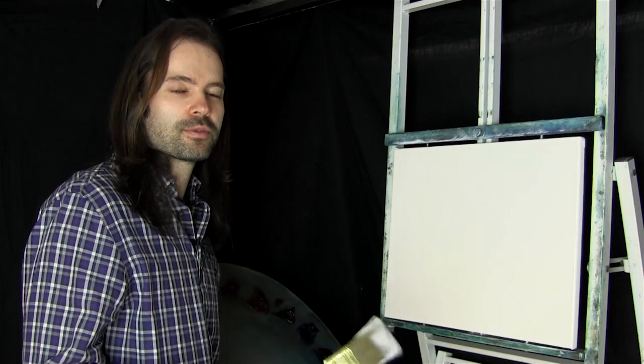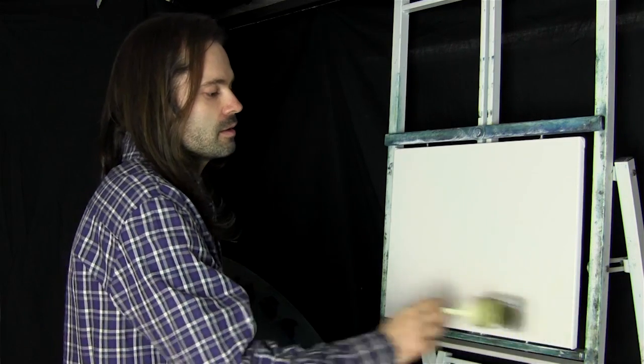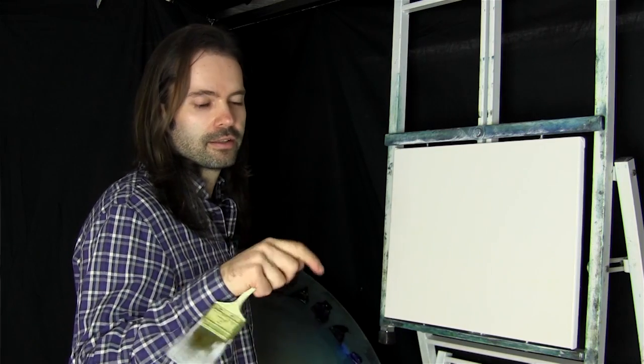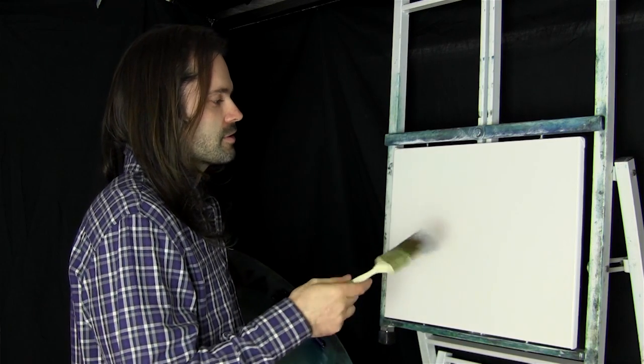Hello, my name is Jason and welcome to another episode of me painting. Today we've got a white canvas and I've just covered it with a very thin even coat of liquid white. If you want to know how to apply liquid white, there's a link in the description below. Let's get started on this one.